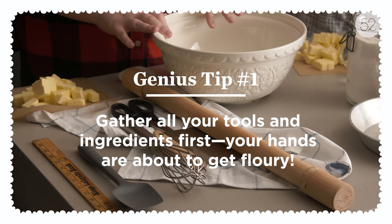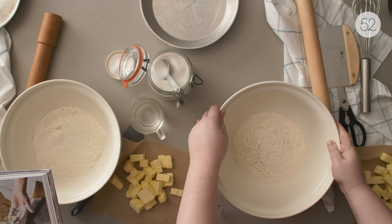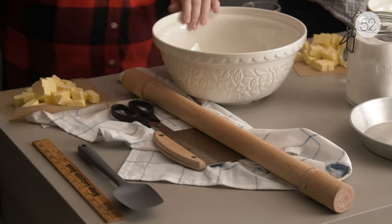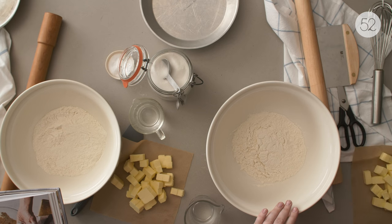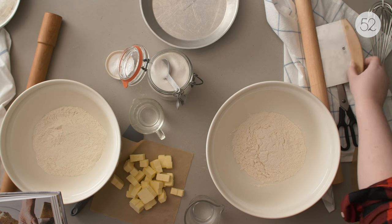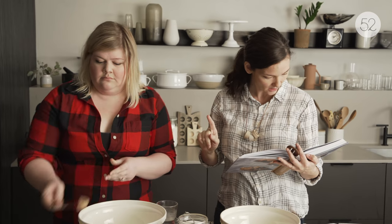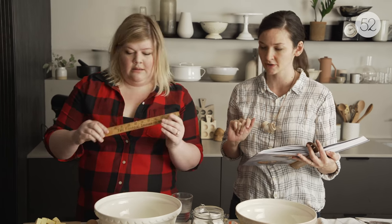Really quick, let's make sure we have all of our equipment because it's about to get very floury: medium bowl, whisk, rubber spatula, rolling pin, nine-inch pie pan, bench scraper or offset spatula or other thin spatula-like thing, ruler, and kitchen shears.